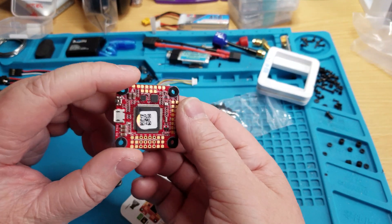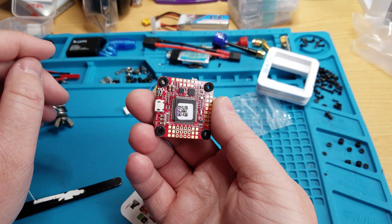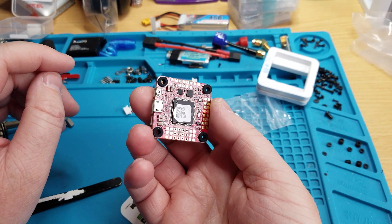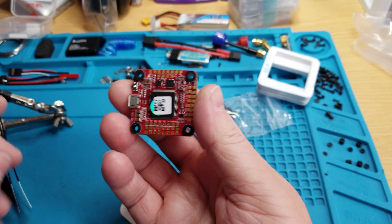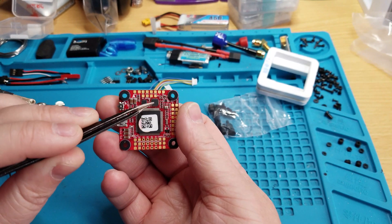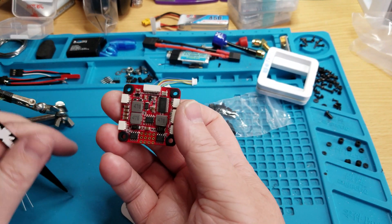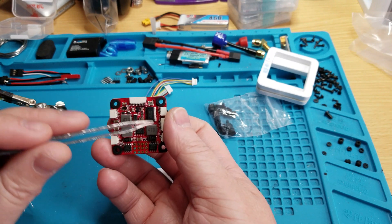This is the Forward F7. Isn't it an F4 and an F3 put together to make it an F7? I'm pretty sure that's what it is. I think this is the F4 and this is the F3. But there's the OSD, and then these are the BECs, I believe.